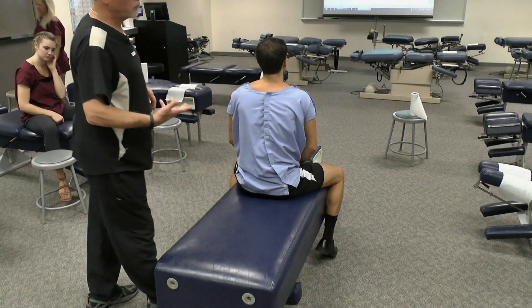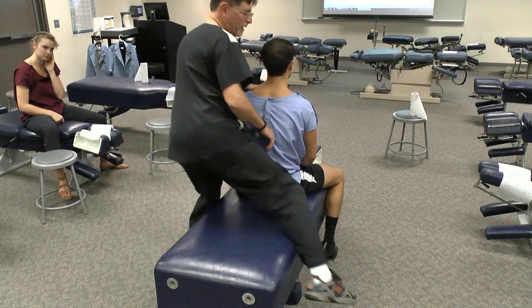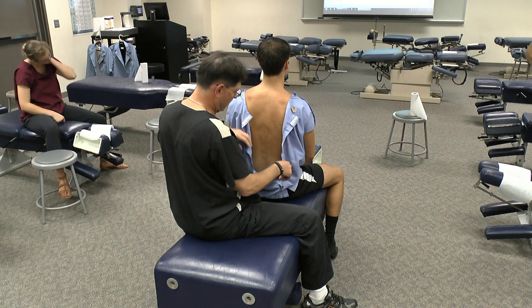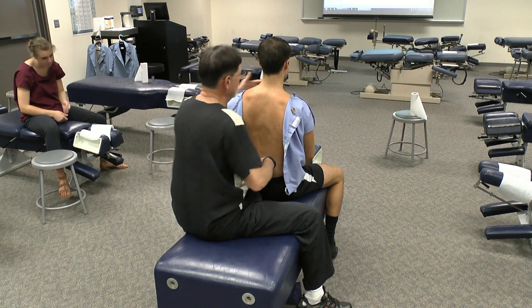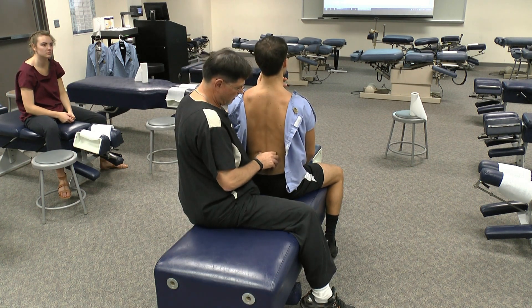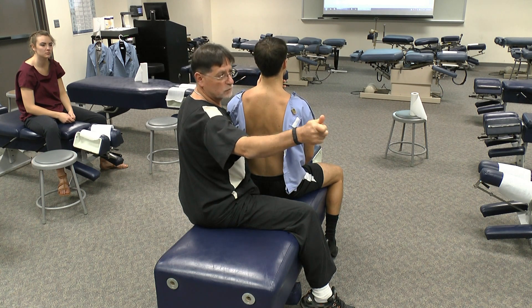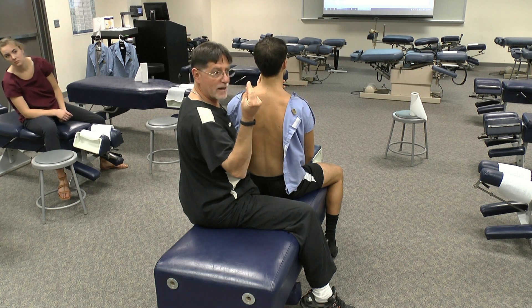Just a variation of performing this palpation. I know some of you are used to doing it this way because this is how you've probably been taught in lower trimesters, and it's just another way to perform this. Sit up nice and straight. You can use a double thumb, crooked index, or you can reinforce your digits like that.